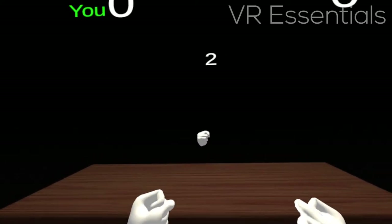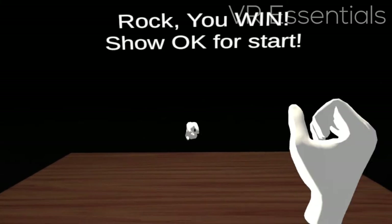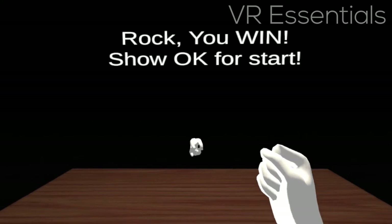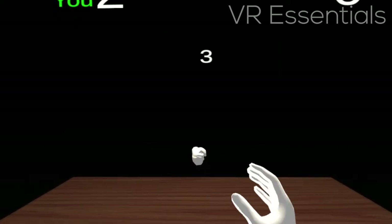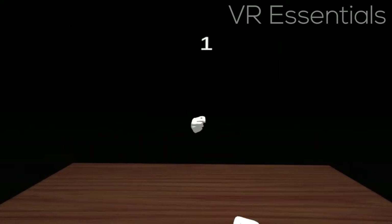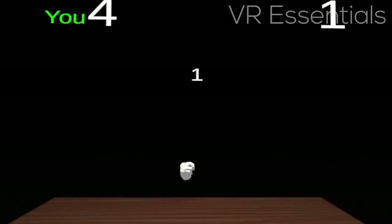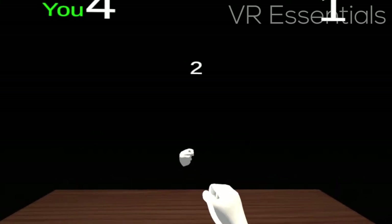Rock, paper, scissors is one of those ultimate classics where you battle it out against another AI. You'll hear a voice that does the countdown and then you go rock, paper, or scissors, and once you finish the round all you have to do is pinch your finger and then you'll move on to the next round. The movement of the hand tracking is very fluid — there's no latency whatsoever. Just really good fun.